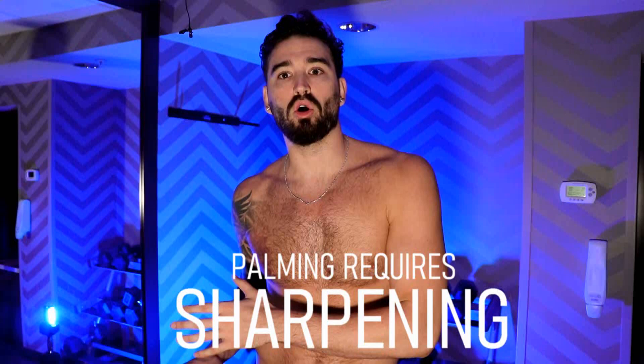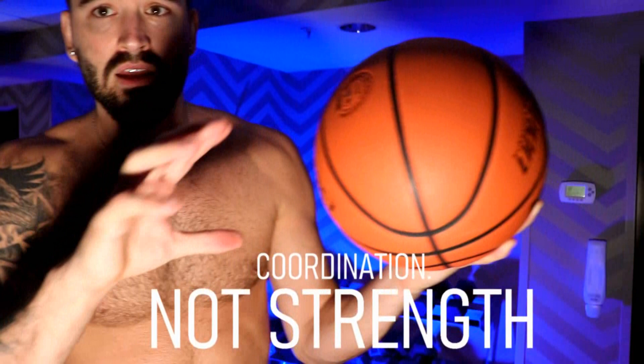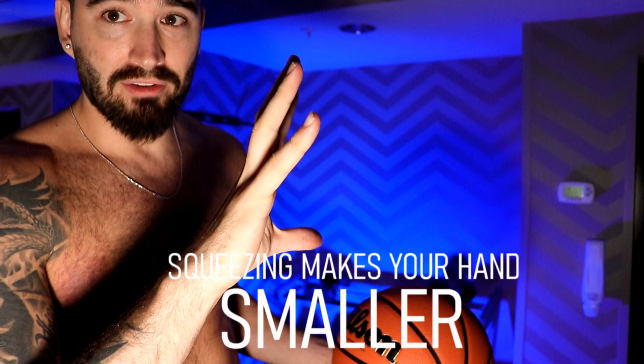When I was a kid and I started to learn this, I realized that my ability to palm the ball would come and go. There would be some days where I couldn't palm it, and some days when I could pick it up real easy off a dribble and then the next day I couldn't. What I learned was that it's a skill, very much like shooting a jump shot, because it's a coordination. If I just squeeze the basketball with all my might, I actually make my hand smaller and at the same time push the ball away from me. If I squeeze something, my hand gets smaller, and my fingers push that way.